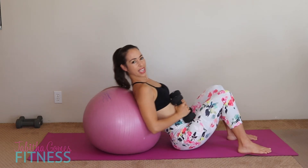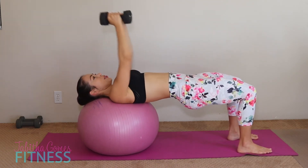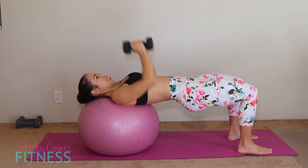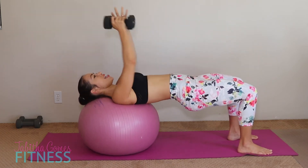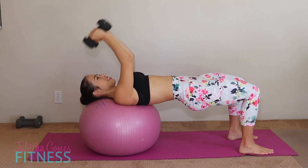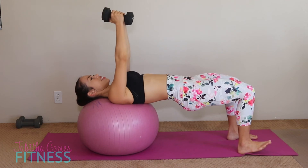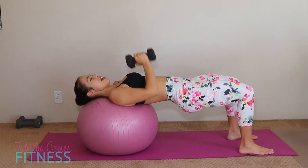Last round of this set — bring it up, close chest press, and one through ten. Then skull crushers — squeeze those elbows in, and up. One through ten. Bring it down. Shake that booty out.